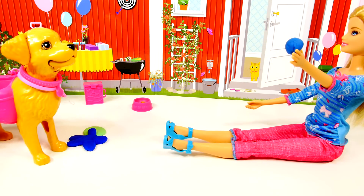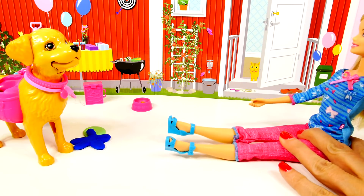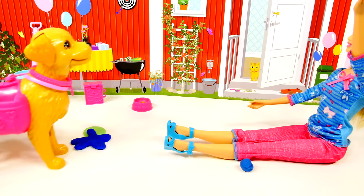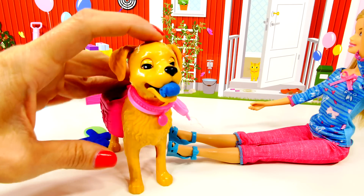Give it back to Barbie! Wow, Taffy is good at playing fetch — she gave the ball right back to Barbie. Okay Barbie, let's throw it again. Whoa, that time it went flying! Can you get the ball, Taffy? Good job Taffy, you got it again! Okay, drop it.